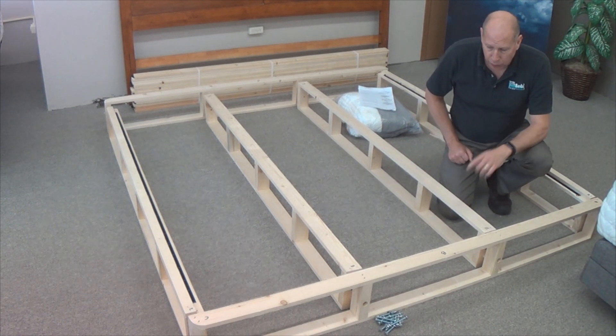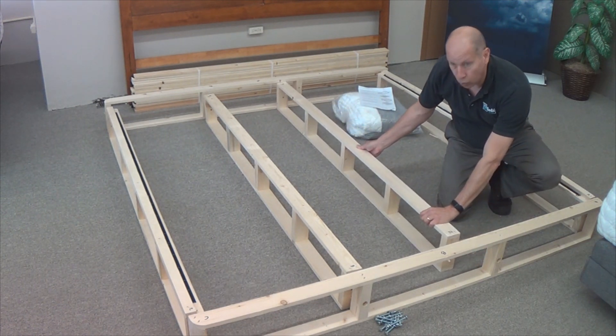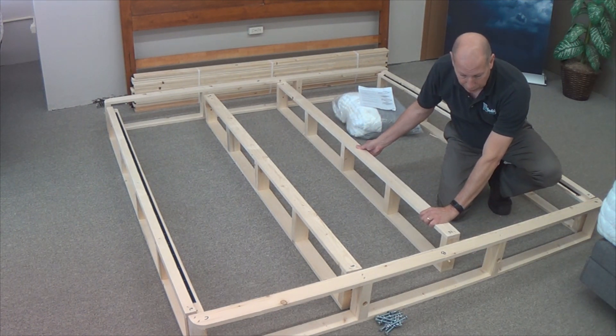For the Heavy Duty version, you will not have two — you'll only have one. That beam will go right down the middle of the bed like you see here.